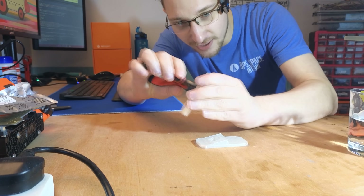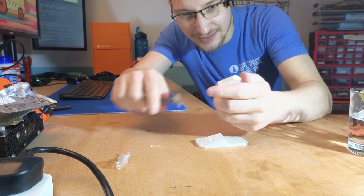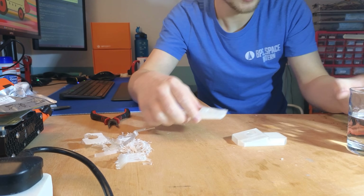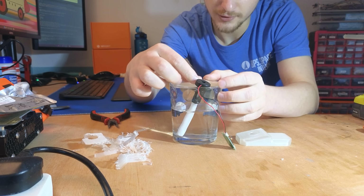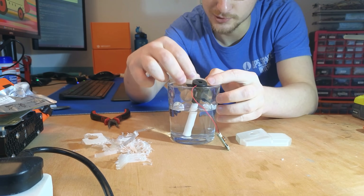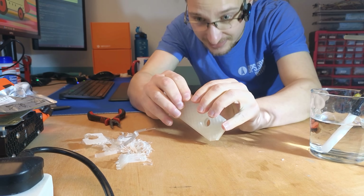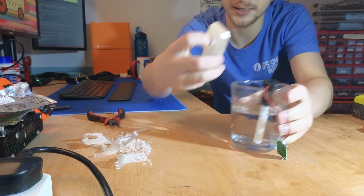Embarrassingly, I had to use some supports to actually get this printed. I'm not a good designer — don't use this model. So now this should fit on the edge of the glass, but I've made it a little bit too small. That does let it sit on the glass better though — fantastic. It's a press fit. Like I said, I'm not a good designer.